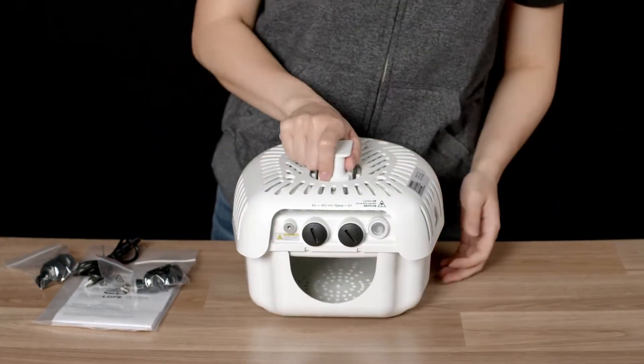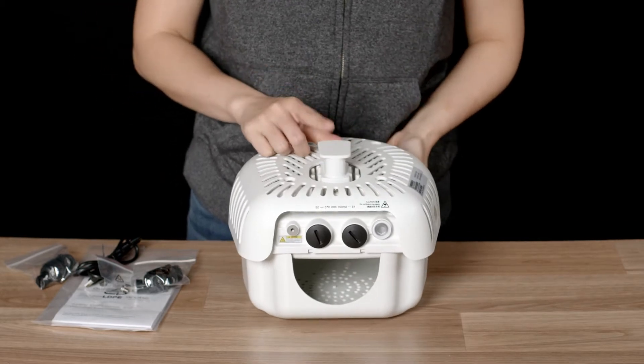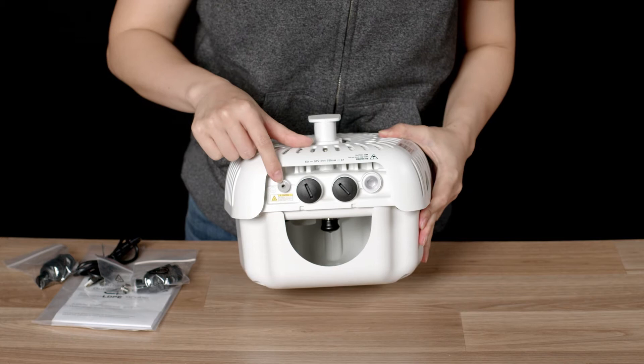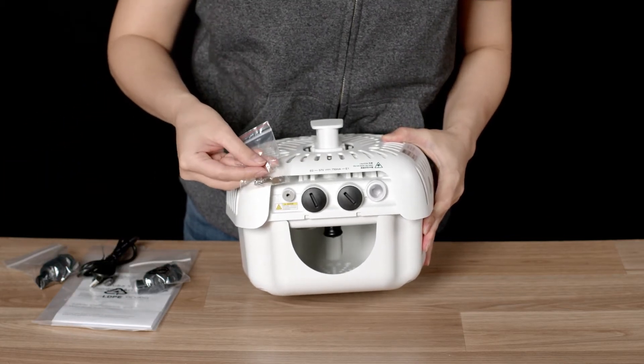The AP574 ships in a weatherproof enclosure and with the mounting attachment already pre-installed. On the side you will find your grounding connector, into which you should install the grounding lug and use it to earth the device properly after installation.